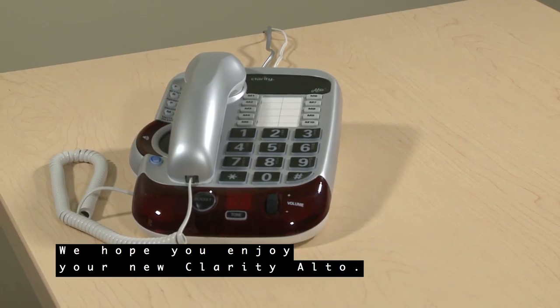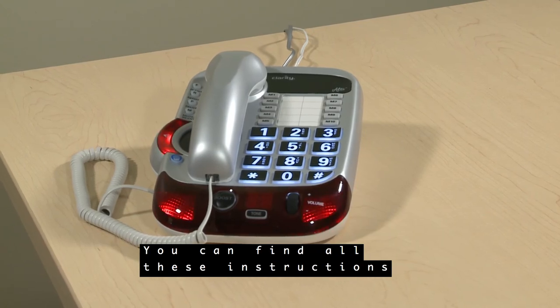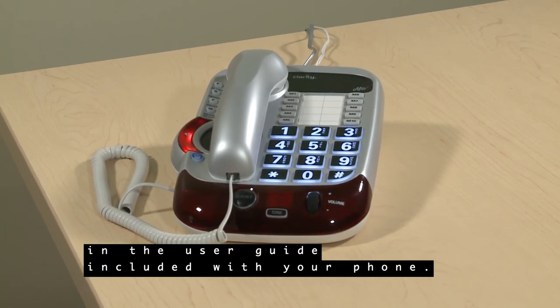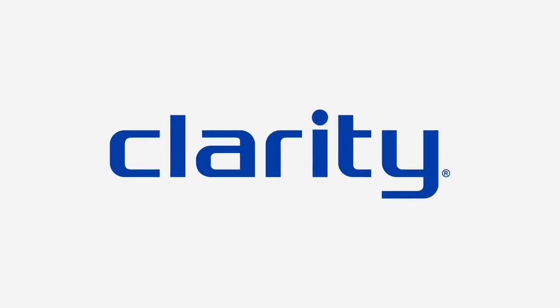We hope you enjoy your new Clarity Alto. You can find all these instructions in the user guide included with your phone.